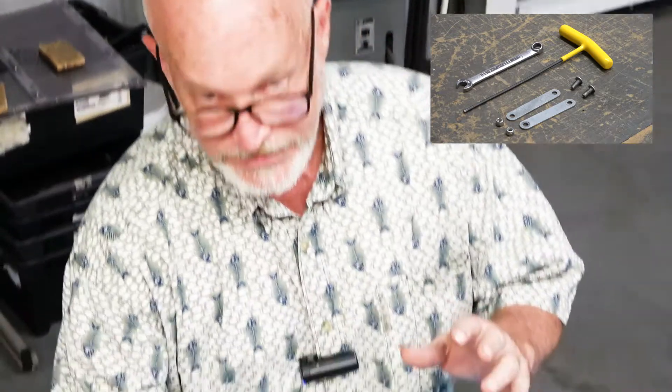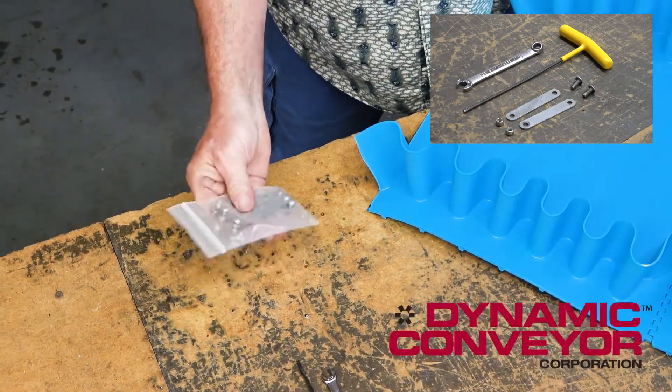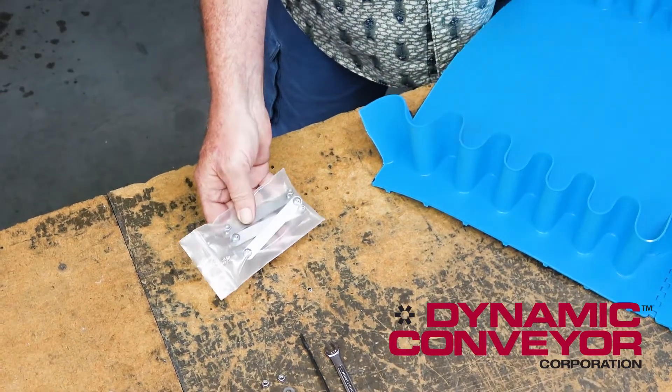Alright guys, let me show you how to lace a sink sidewall interlocks belt. You're going to get a little kit of fasteners, they're going to look like this, there'll be three of them. You only need one per side though, and one's a spare in case you lose one or whatever.